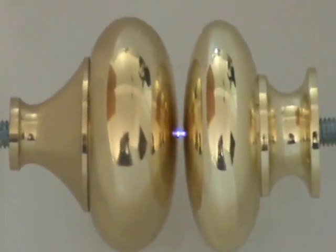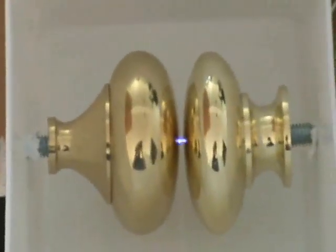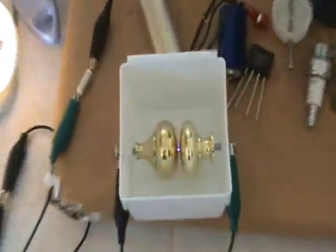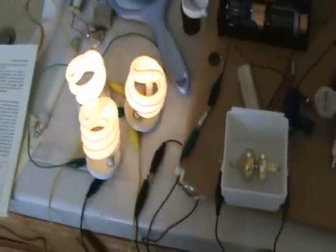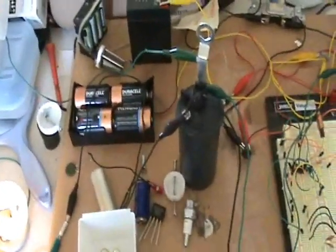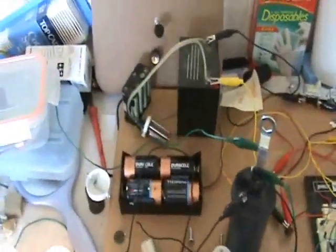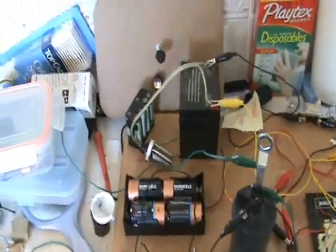Brass works really well — Tesla had talked about using brass. He also talked about using magnets to quench the spark. One thing I find is when you have the spark gap here, the load on the coil is a lot less — the battery doesn't drain down as fast — so there seems to be pretty low current. It's hard for me to measure the current draw.